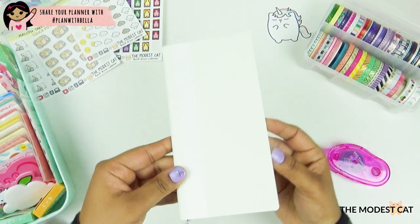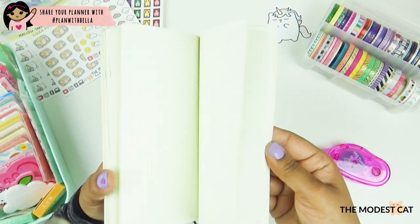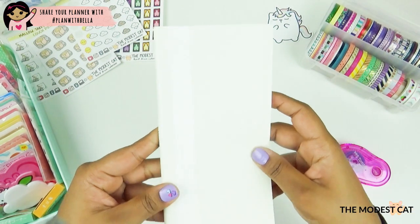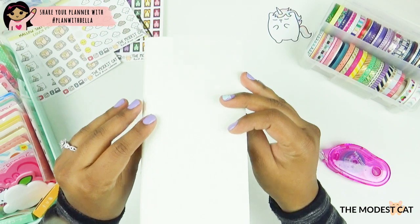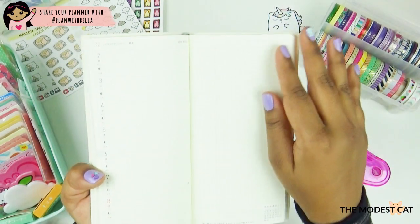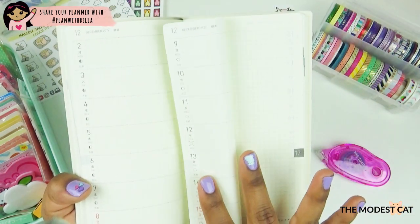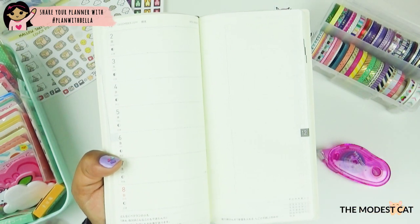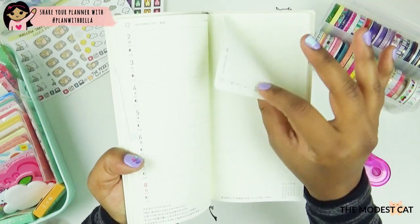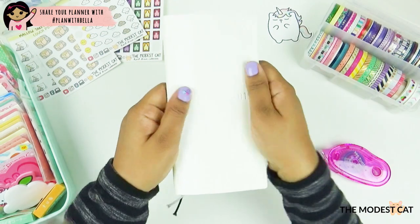Hey my baby Bellas, welcome back to my channel! Today I'm going to set up my brand new Hobonichi Weeks. Yes, I jumped on the bandwagon and got myself a Hobonichi Weeks. I know it's a trend, but I think I'm actually going to make this a keeper because I'm so in love with this paper. It's either a love or hate relationship with this Tomoe River paper, and for me it's a win.